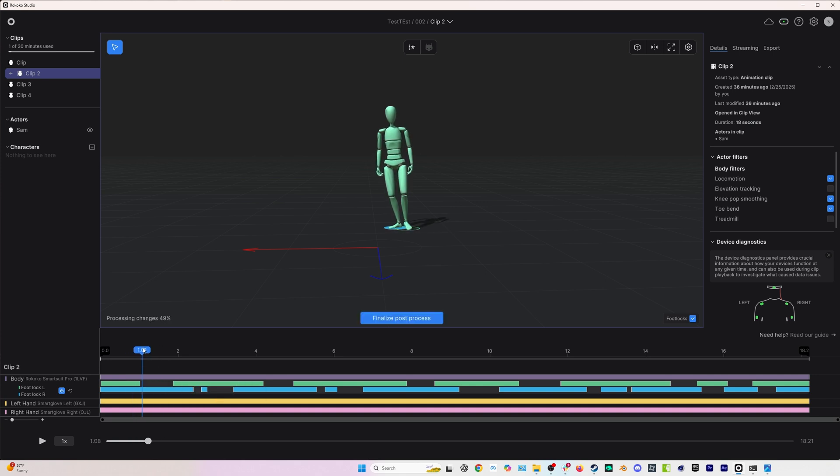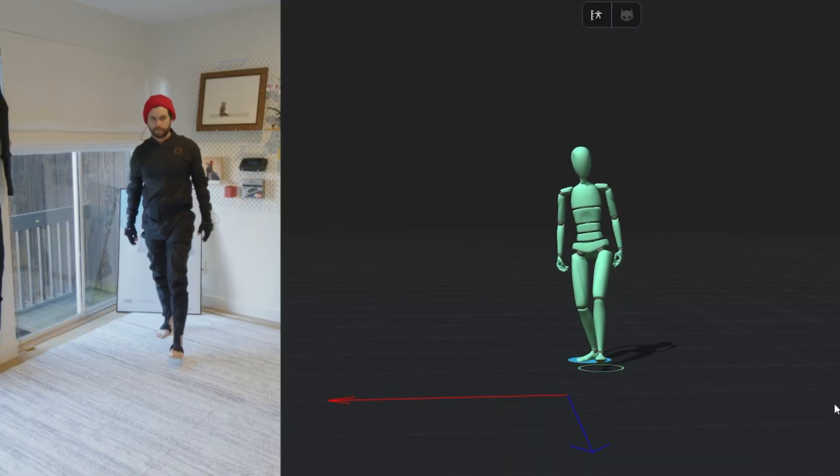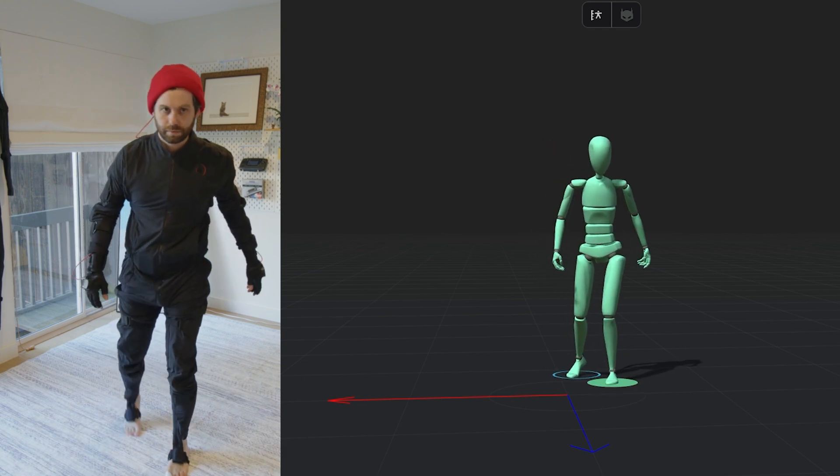The left foot hits the ground and even though my back foot is dragging, the weight has already come off of it — that leg is no longer bearing weight, now it's the left leg that's bearing the weight. So I mark that right foot as not bearing weight anymore, even though it's technically sliding on the ground. You can see we still get movement along the ground but we're no longer impeding how the body moves. Same thing when the right foot comes down — the left foot is sliding but the weight has already shifted, so I pull back that left keyframe. It looks great, and that took less than 30 seconds.